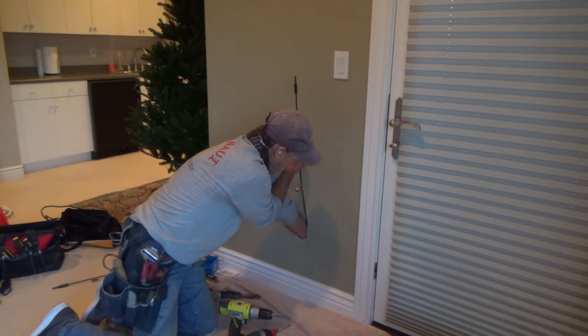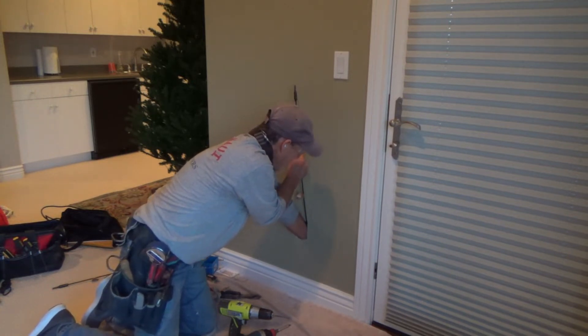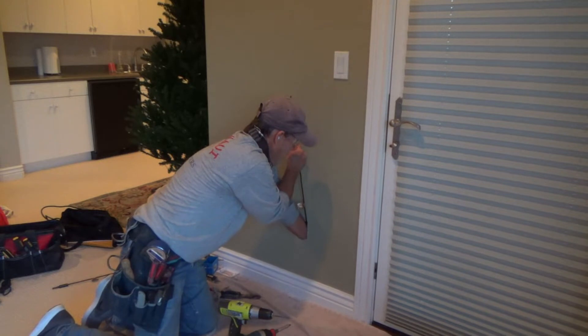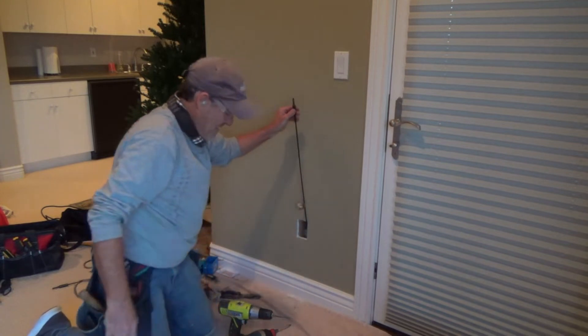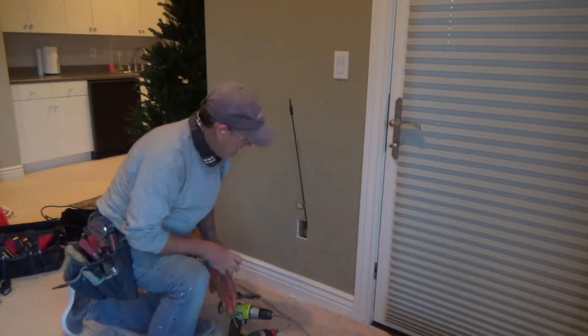I'm trying to keep it pushed up against the wall as I'm shoving it down. The drill is right up tight to the wall here — that's the beauty of this flexi bit. I've got it down there. I think that's where I'm going to drill it, right smack dab right there.